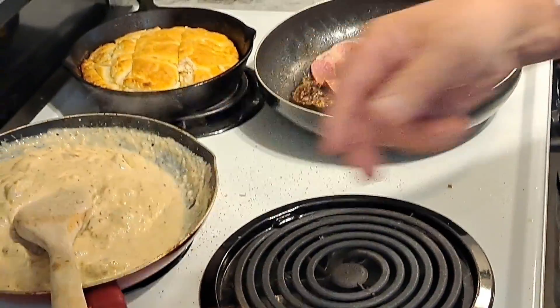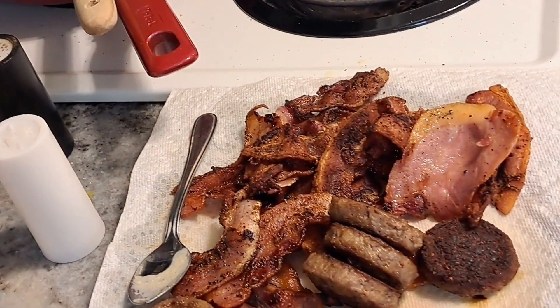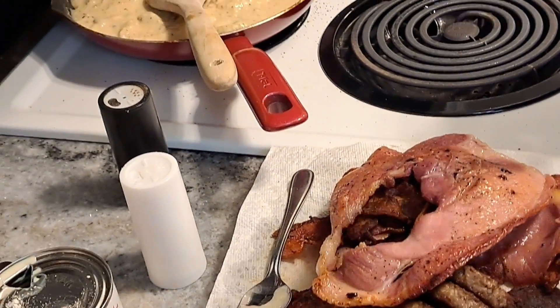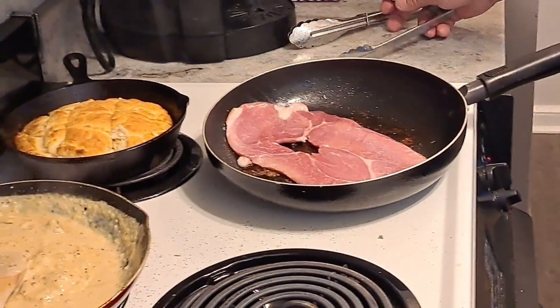There's the country ham over there — that's looking good too! Put that on a biscuit with an egg. If you tell me we don't know how to cook — we've got food for days! I've got a piece of that butter swim biscuit because they're so delicious. We're going to have the gravy and everything. Look at that crispy bottom. We're going to end because we are going to eat — that's usually how our videos end.